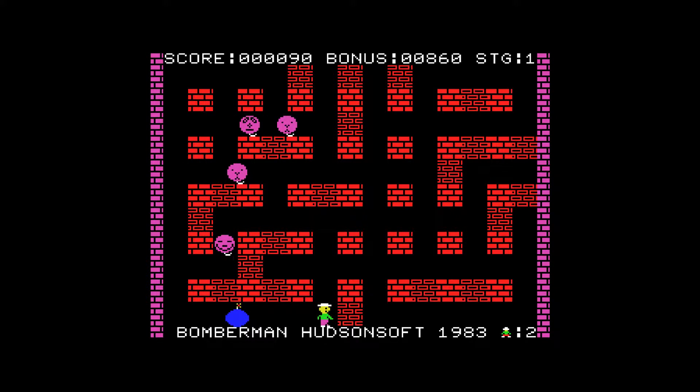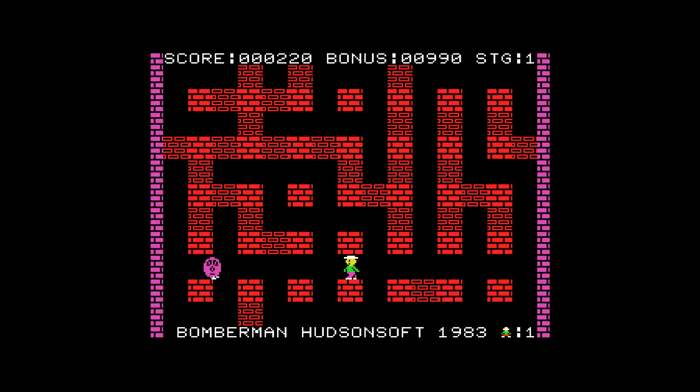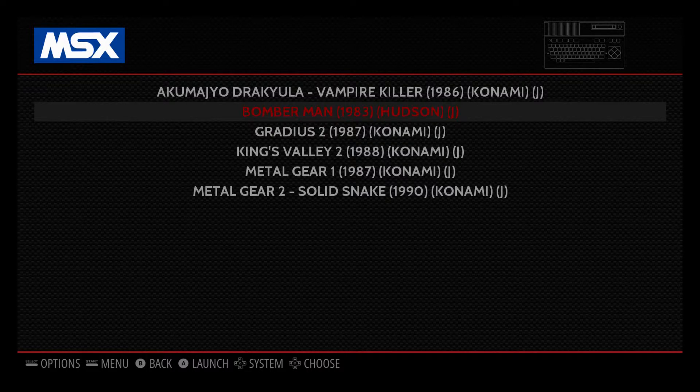Go go go, Bomberman! I'm not gonna make it guys. Wow, I've never had that happen — blowing up a chest. I don't believe I've ever been able to blow up a chest before, but man that really sucked. Start and Select will bring you back out of the MSX emulator back into the EmulationStation front end.